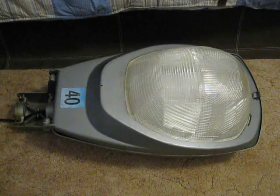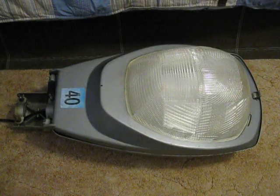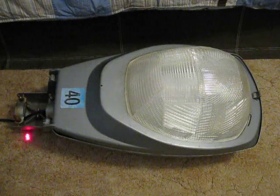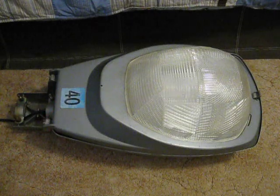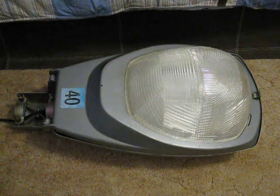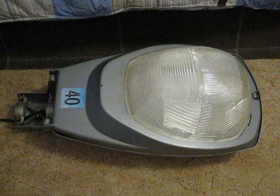This is my Kraus Heinz L250 400 watt Mercury Vapor Streetlight. Right here are the clamps that clamp onto the arm or the pole. About right here is the photo cell socket, and the photo cell would look like this.